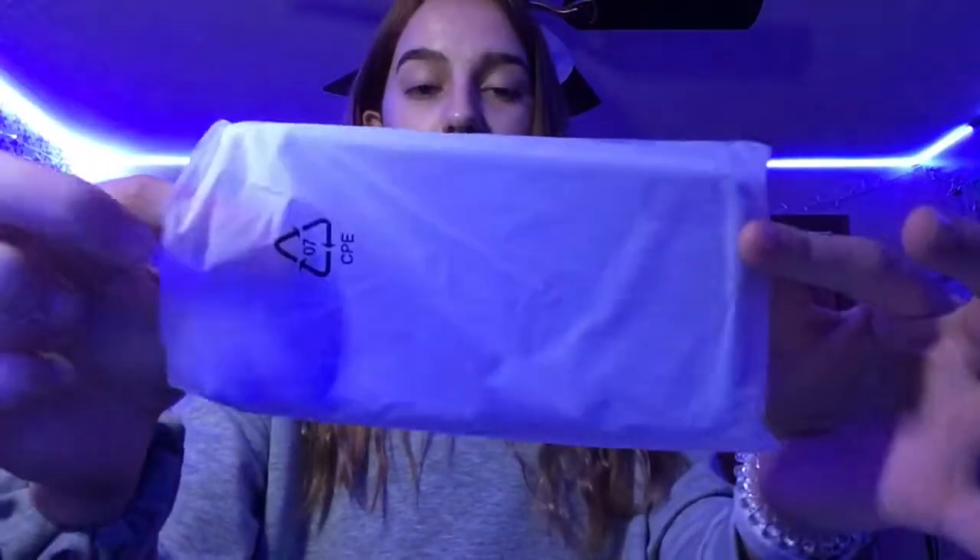I did have a purple phone case like this one actually, however I accidentally stained it with a bunch of paint, so I got a new one because I will probably use this often.